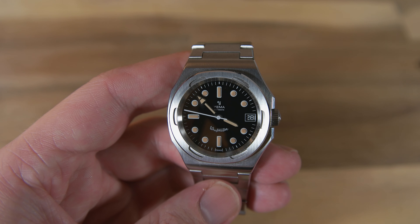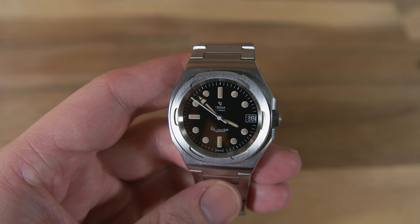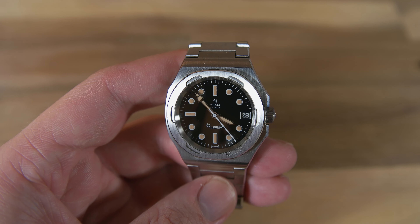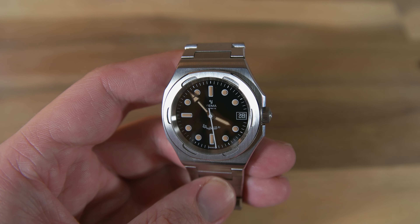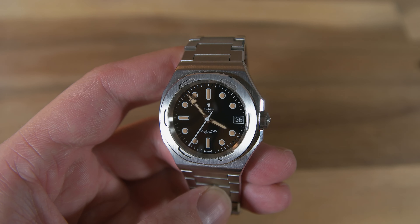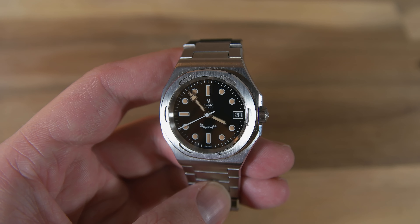I think it's great to see Jemma making their own movements, and from what I've heard and seen, it seems to perform well. Overall, I think this watch offers great value for money — great finishing, an interesting design, and an in-house movement all for 499 euros, or 790 at full retail. It's a great deal at 790 euros and an even better deal at 499, so I definitely recommend getting it while it's cheaper at the Kickstarter price.